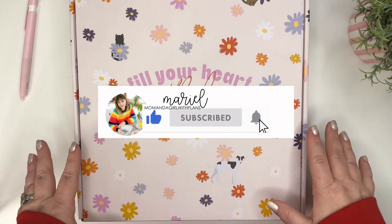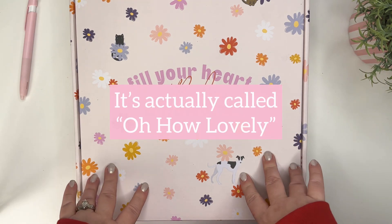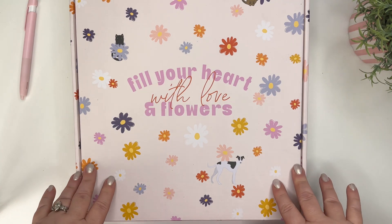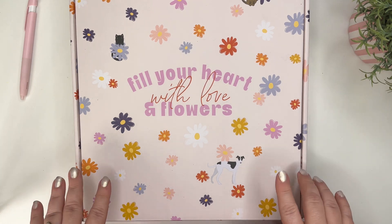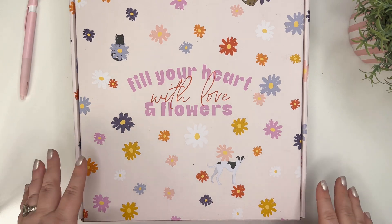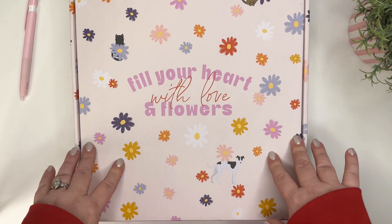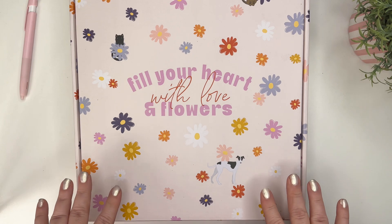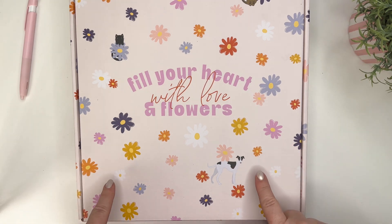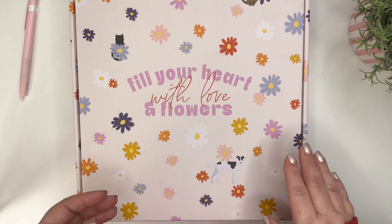Hi, it's Marielle, mom and a girl with plans, and I'm excited to unbox the Fill Your Heart with Love and Flowers Be Happy Box from the Happy Planner. This is coming out later in January, and once I have the date I'll be sure to put it in the description along with the link. Let's open it up and go through all the items inside.